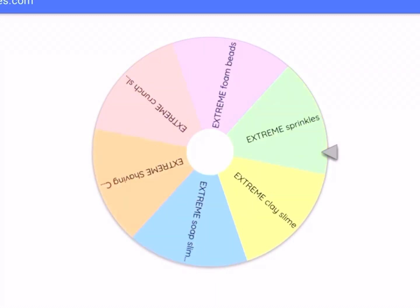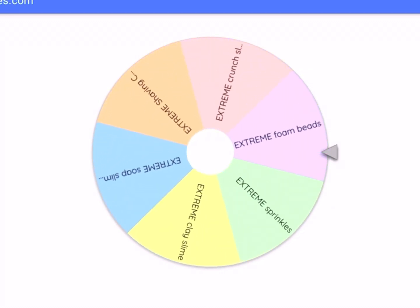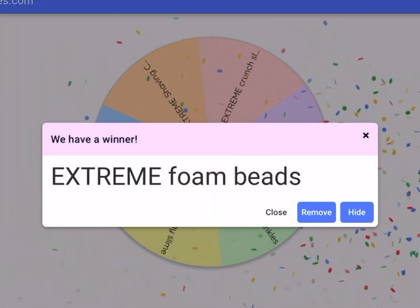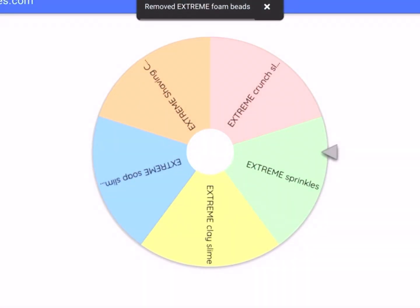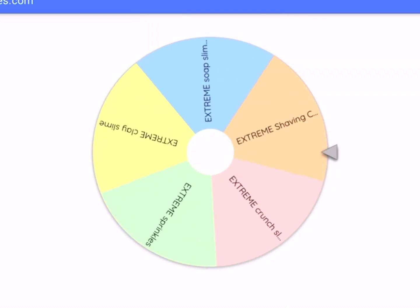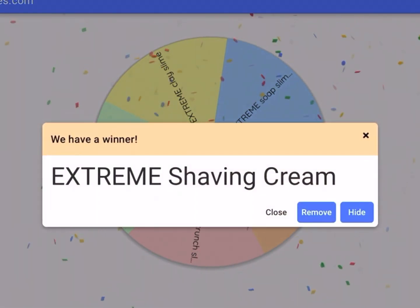I was actually really hoping for foam beads, so I'm kind of glad I got it. It's one of the easiest things. By the way, if you're curious, yes, I do have to make my wheel aesthetic. I'm actually kind of nervous for this one because I'm going to have to make a new slot.